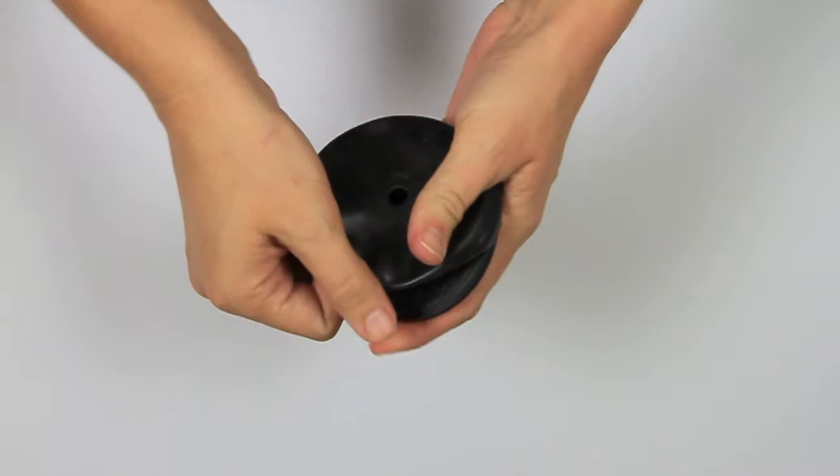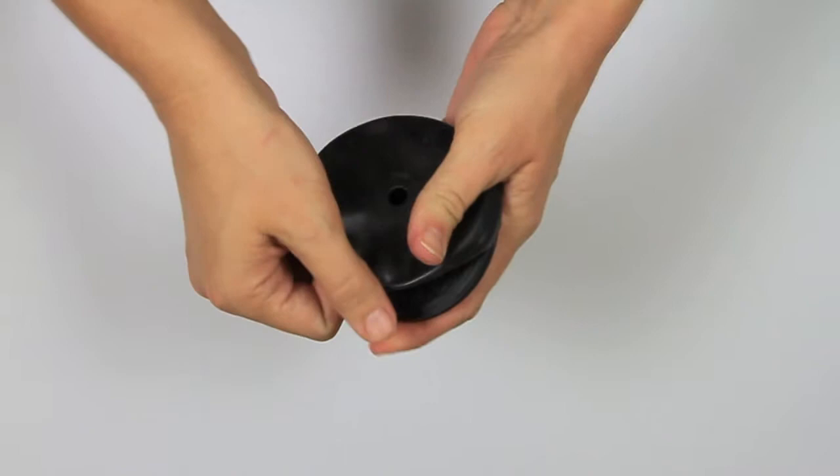Next, place the magnet into the magnet cover and begin stretching each side around until the magnet sits securely inside of the magnet cover.